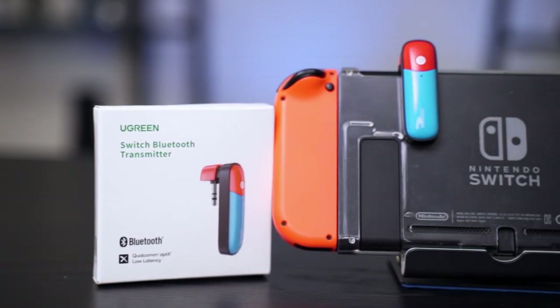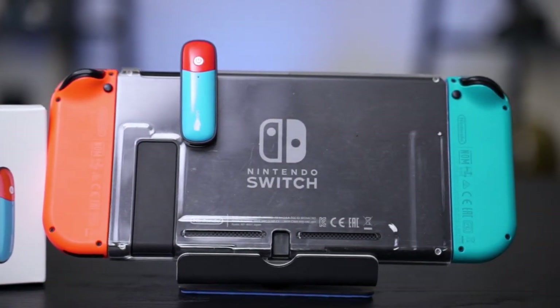Ugreen recently sent us this little thing. They call it a Bluetooth transmitter for your Nintendo Switch. They're calling this the Mario — I don't know why they're calling it that, because as our videographer said, it looks like a Pokeball. But there's also a Luigi version, though I'm not sure if it's available in the market right now.